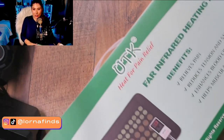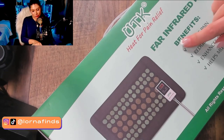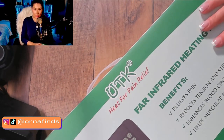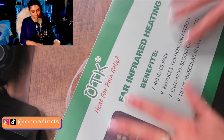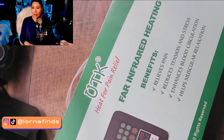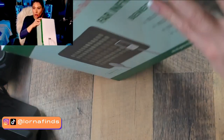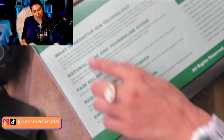Let's take a look at the UTK heat for pain relief. This is an infrared heating pad — I'm super curious about trying this out. The box says it relieves pain, reduces tension and stress, and enhances blood circulation. I was reading the whole description and found it very interesting.